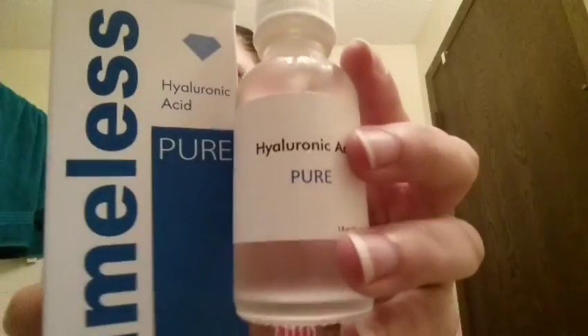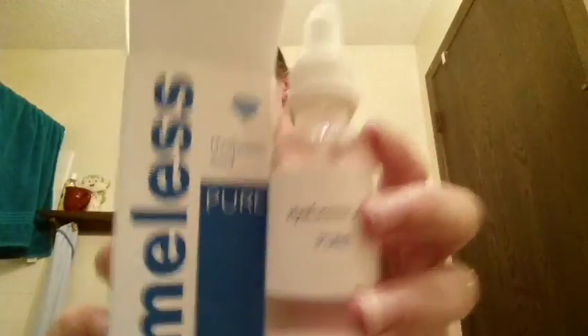And for the second application — two to three drops on my fingertips. And I'm going to put the lid back on this one. It's kind of difficult to do one-handed.